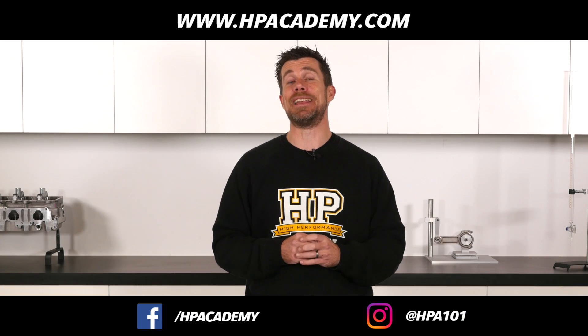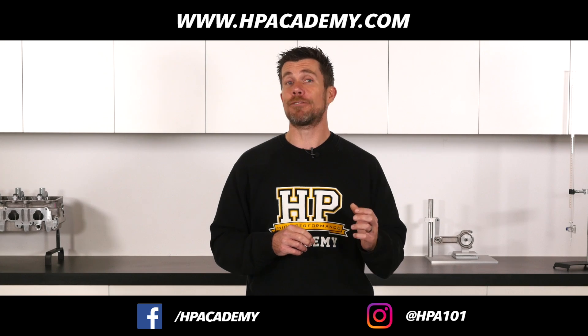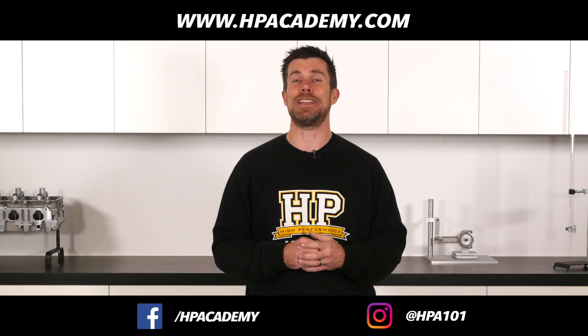If you want to know more about EFI tuning, click the link in the video description to take our free six part series of lessons that will show you the fundamentals behind EFI tuning.